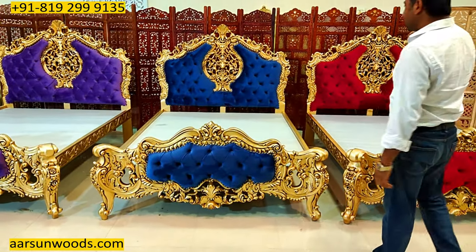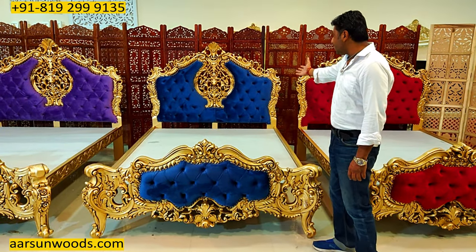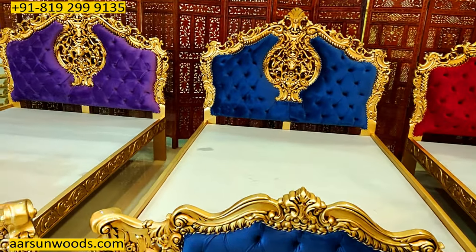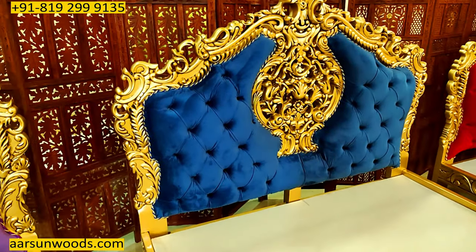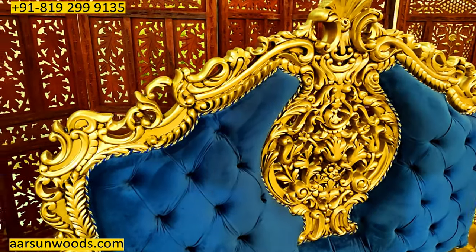Now let's talk about the design. A very nice design you see on the back, with all the antique gold work that we have done. So far this is the most light color in royal designs, royal colors that we are making, and with the fabric it's giving a different look to the unit altogether when you have such nice combinations.